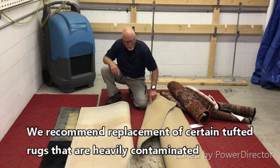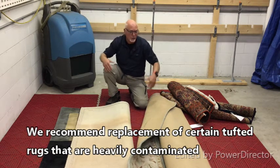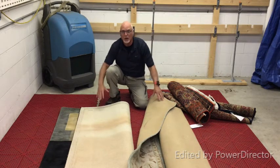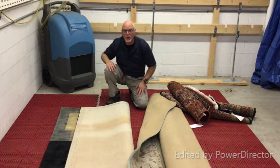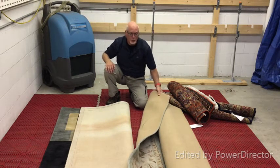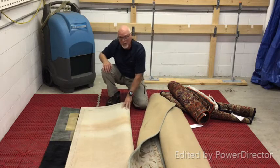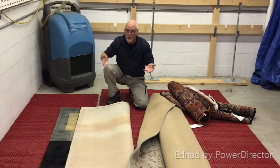Also, this latex many times is water soluble. What that means is when you flood wash one of these rugs you can see the liquefied latex running off into the drains at the shop. That creates two problems: one, the scrim material detaches from the back of the rug making it weaker, and it won't last as long.